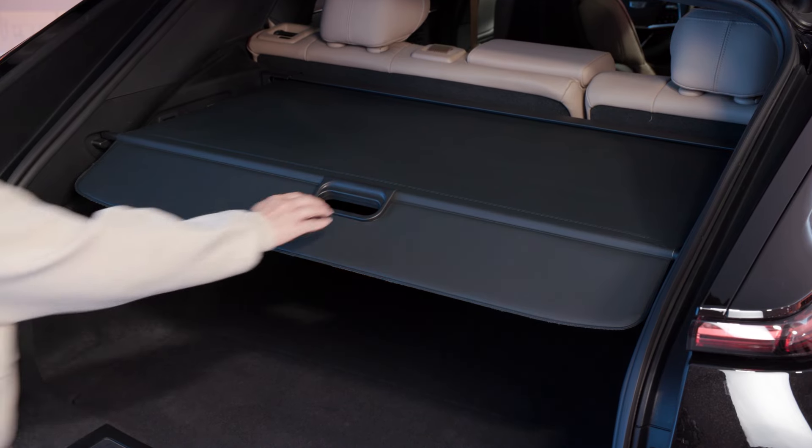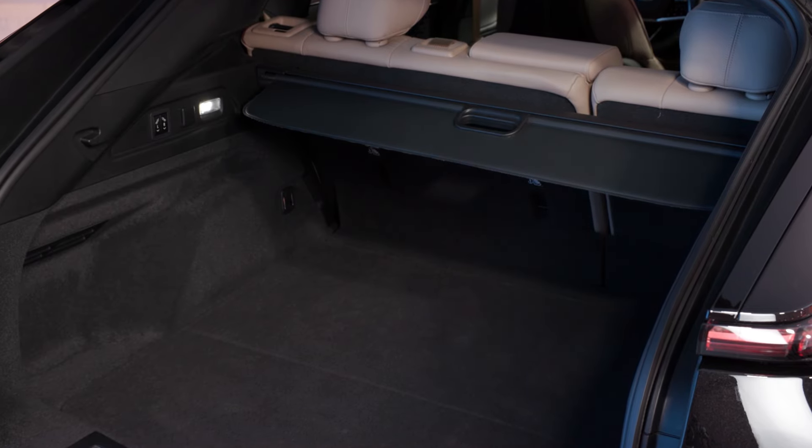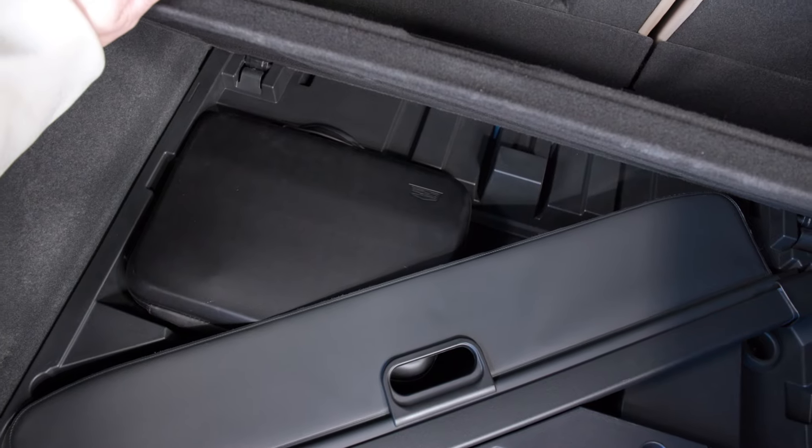And lastly, if equipped, the rear cargo area offers an available roller-shaped cover, which can be opened and closed, as well as removed and stored in the under-the-floor storage compartment.